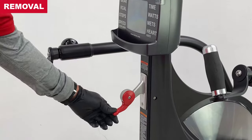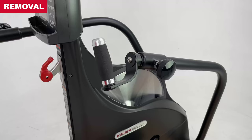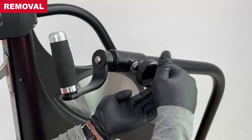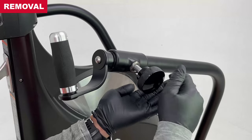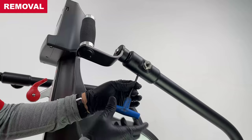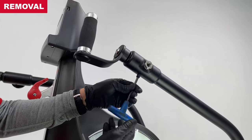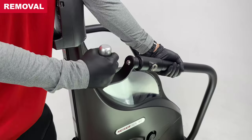Removal. With the emergency brake set, remove the adjustment knob. Then remove the dog point screw using a 5mm hex wrench.